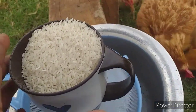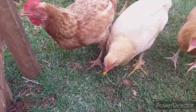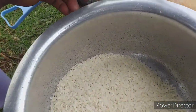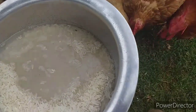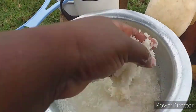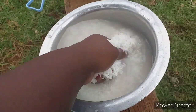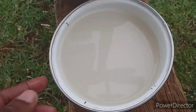I wanted to show you guys how to make rice water — some fell down. Here is my rice water.